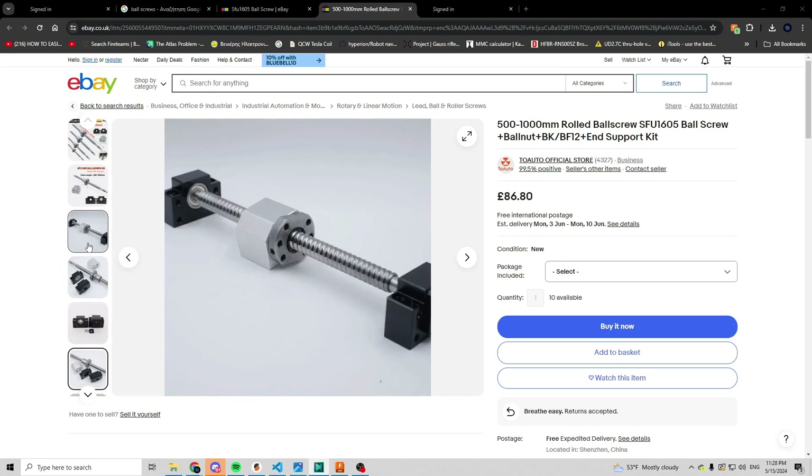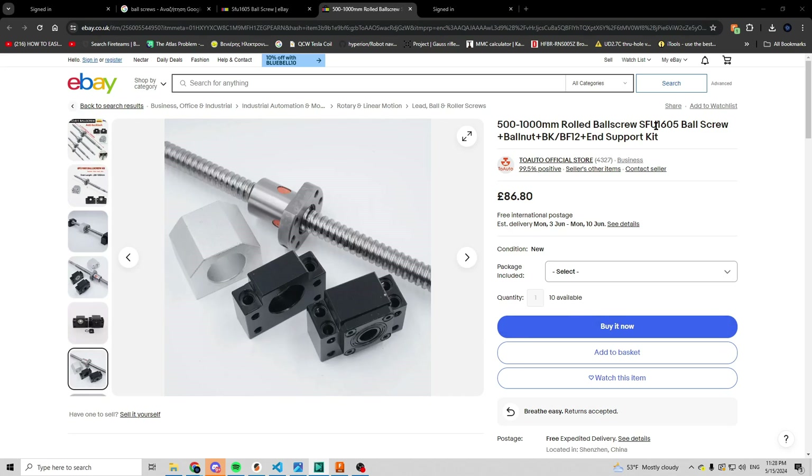A quick note on ball screw nomenclature. Normally ball screws have a four-digit number in their name. If you split that number into two two-digit numbers, the first one is the diameter of the screw and the other is the pitch, or the distance it travels in one rotation. So for a 1605, that means the screw has a diameter of 16mm and a pitch of 5.